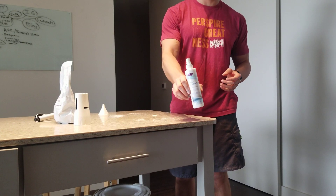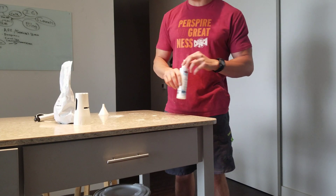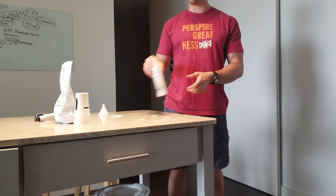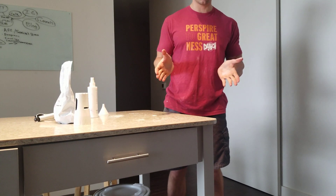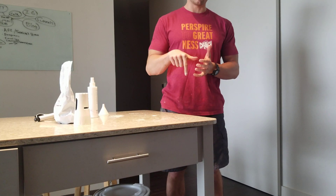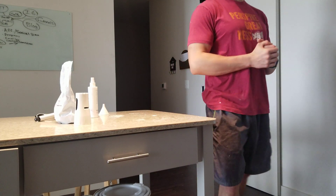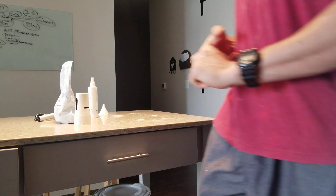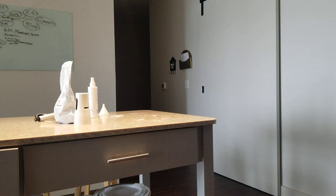So there you go guys, you've got magnesium bicarbonate and magnesium chloride — those are the only forms of magnesium I recommend. Click the links below, buy that stuff, support me. Let me know if you've got any questions or comments. Remember guys, don't just look good — feel good too. Peace.